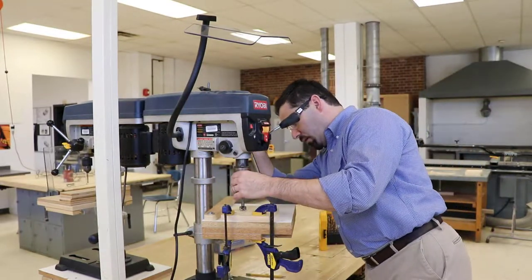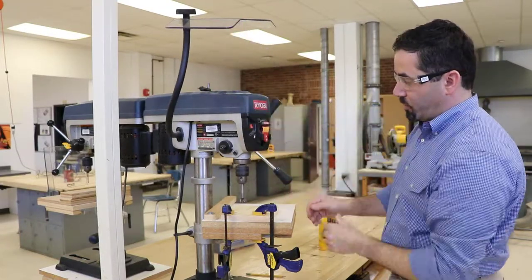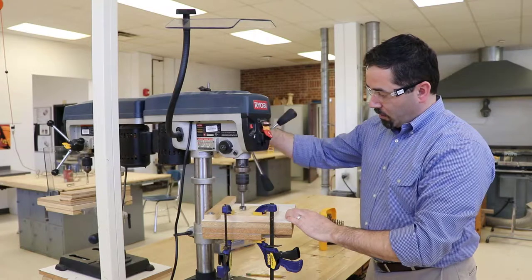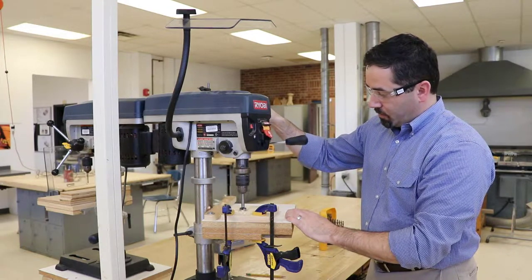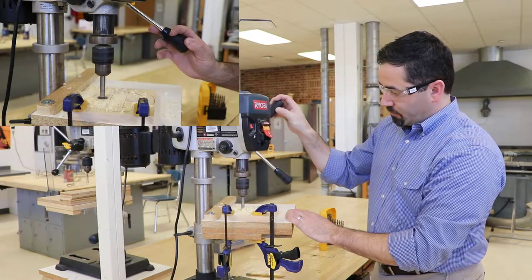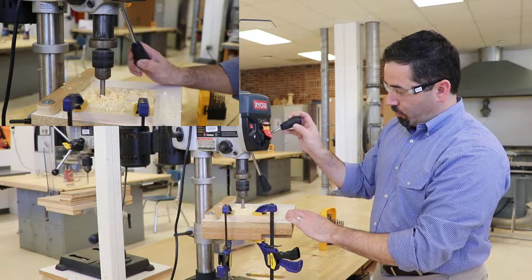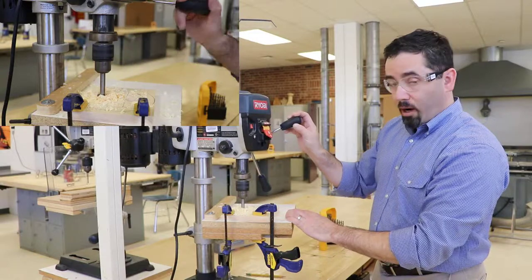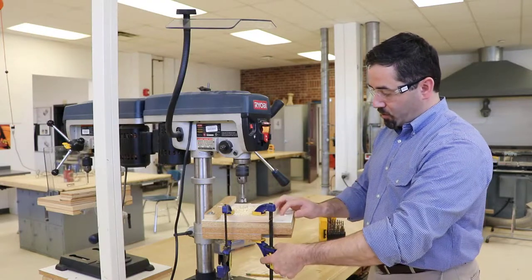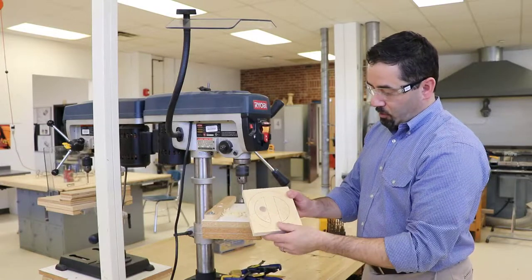Once I've got that set up and the hole looks like it's where I want it to go, I lower my guard — and again, for this demo I'll leave the guard up so you can see the operation. Power on the switch, the machine will get up to full speed. Then I'll carefully lower the drill bit down into the part. You can watch the chips fly as you make that hole cut. As you approach the bottom of your part, be gentle so you don't have what they call blowout, where the back of the wood pops out. Pull back and you're all set. Once the machine is stopped, it's safe to remove the clamps and clear your part — that's it prepared for my scroll saw.